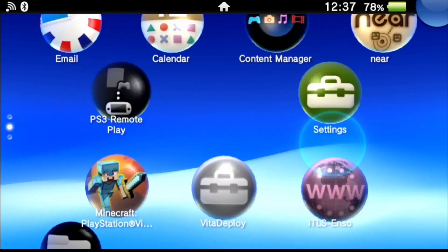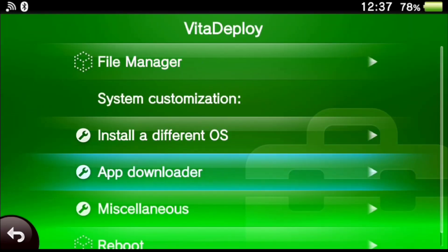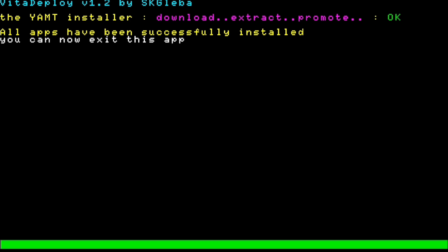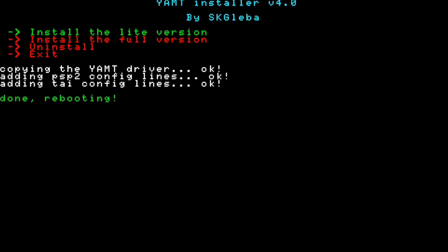After we've restarted, go back into VitaDeploy. Now we have to install the YAMT driver. Scroll down to the app downloader and scroll down until you see 'YAMT Installer.' Select it, scroll back to the top, and choose 'Download Selected Apps.' Once installed, it will create a new icon on our Live Area. Launch the YAMT installer — there are only a couple of options, light or full version, but we don't need the full version so we'll just use the light. After installation it will automatically reboot the console.